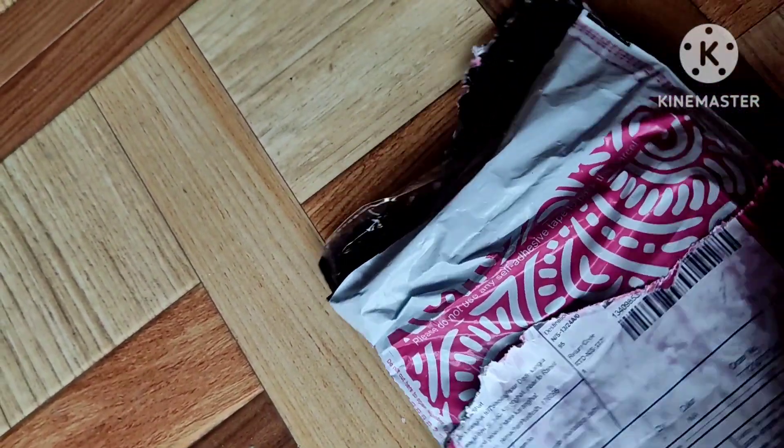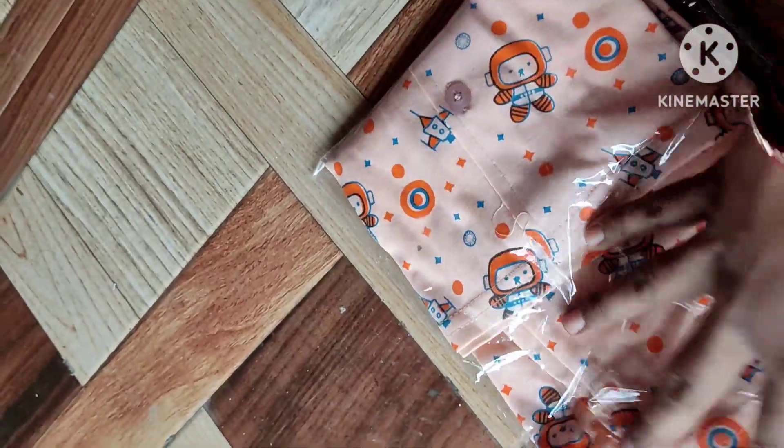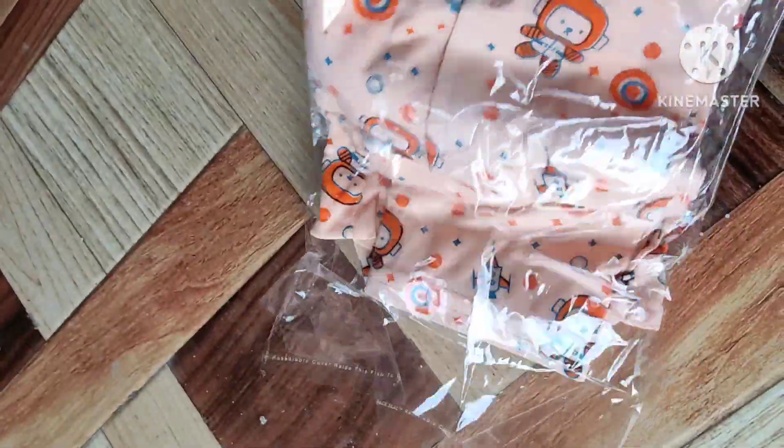I have bought this for 2-3 years age group. This will fit any age group from 0 to 3 years. I bought this from Miso for 200 rupees.